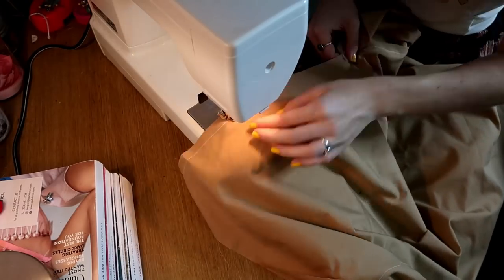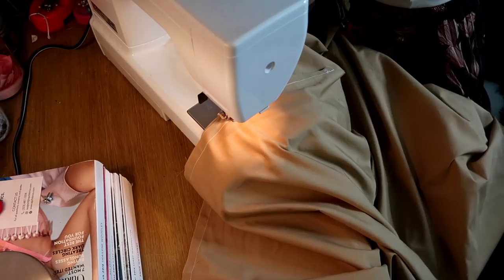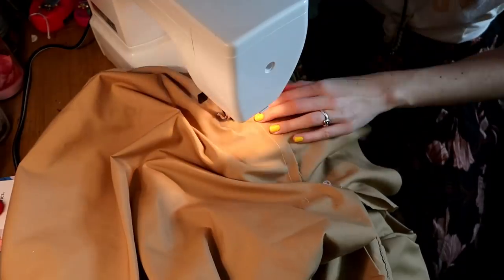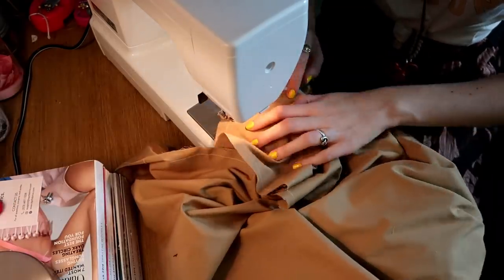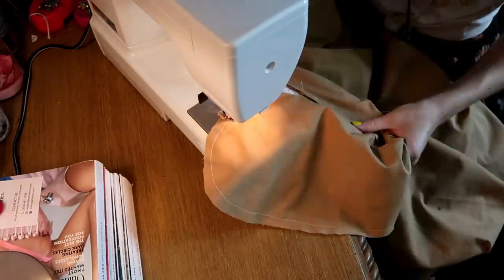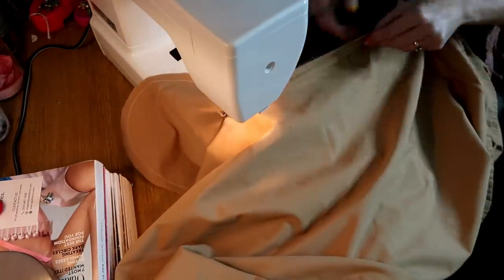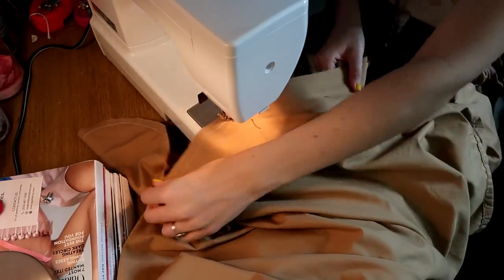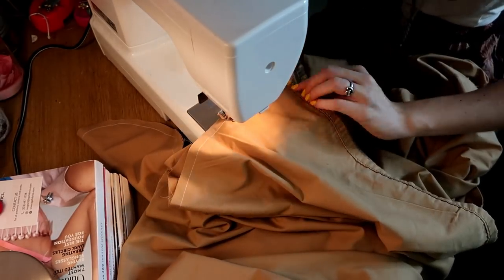Next step is to sew my side seams. Since I still have my pockets attached, I'm creating my pockets as I sew my side seams — you sew down the side of your dress until you get to the pocket, then sew around the pocket to create the actual pocket section. It's the most magical thing. If you don't want pockets, all you have to do is just create straight side seams and it makes it an even quicker process.